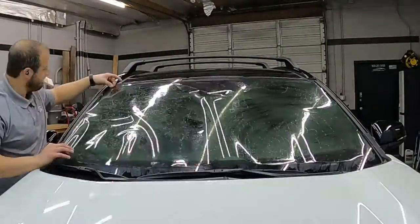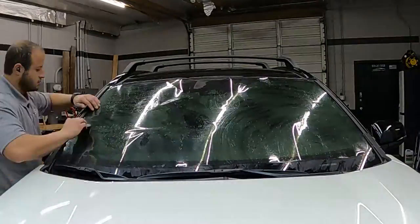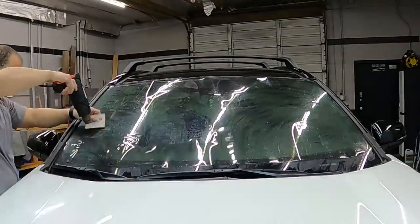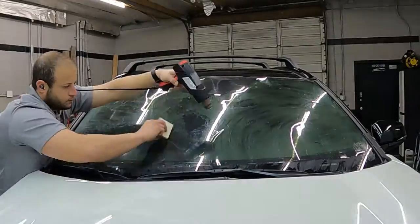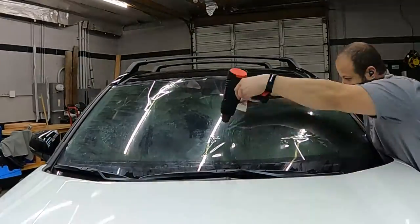We got the dryer sheet on the window. I did flip the film on accident right there when I was laying it down, so we got to dry up that middle piece a little bit with the heat gun. Now we're just going to be shrinking the film. If you're new to window tinting, the best thing I can tell you is practice, practice, practice on shrinking — take your time.